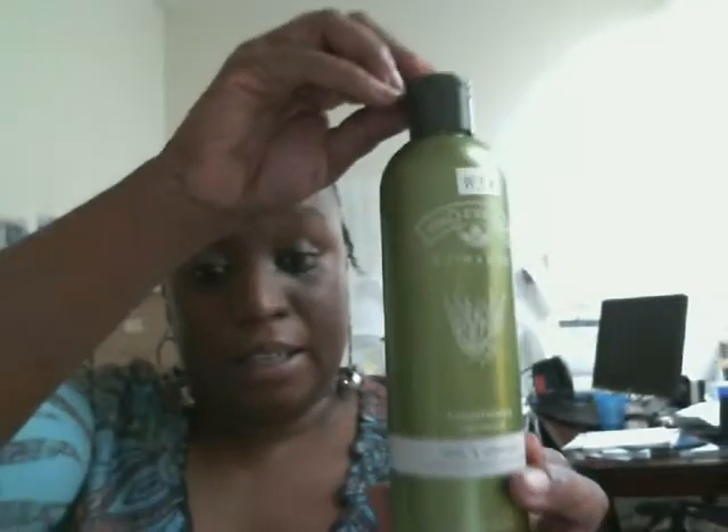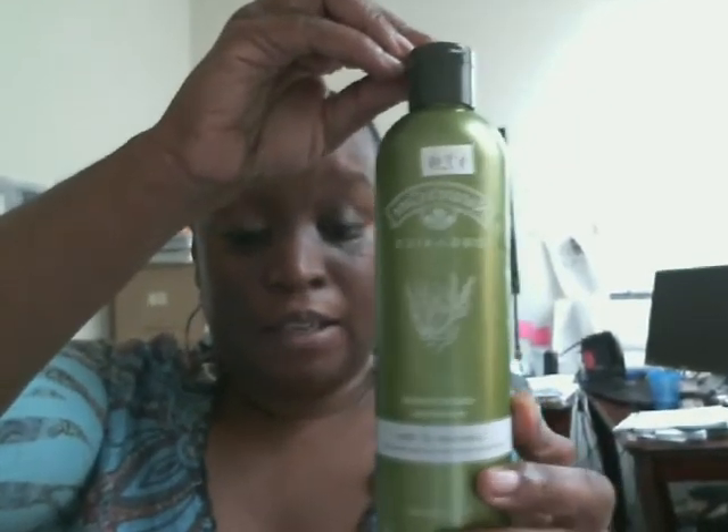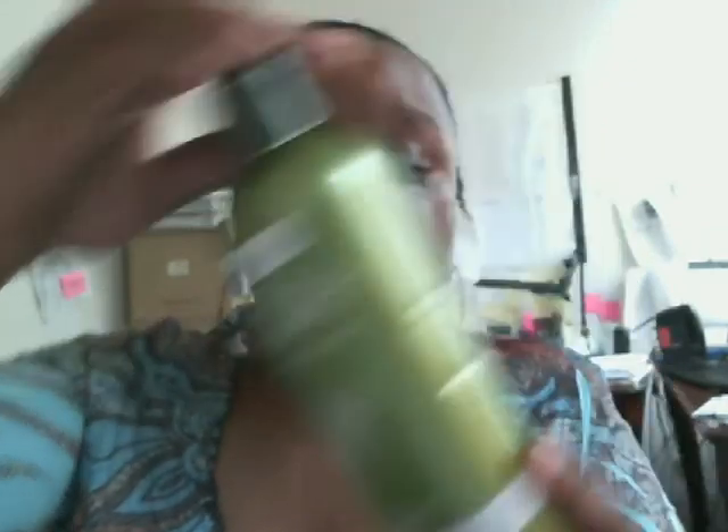The Curly Girl Handbook suggested that you use a botanical or plant-based conditioner for your hair, and that the first half of the ingredient list should be natural botanical-type ingredients and that it should be certified organic — which this is. It has a lot of plant extracts and it is certified organic.